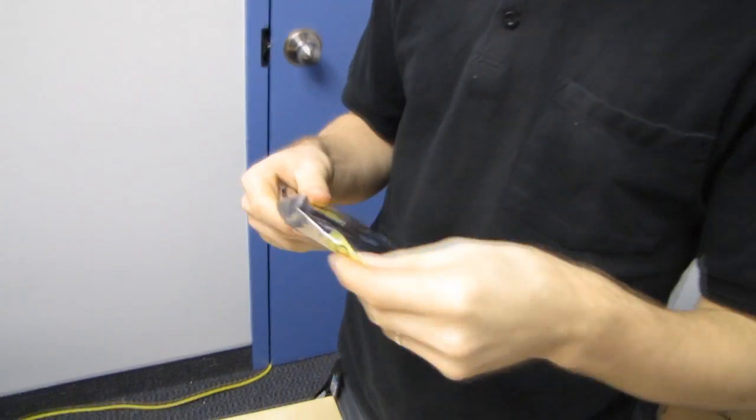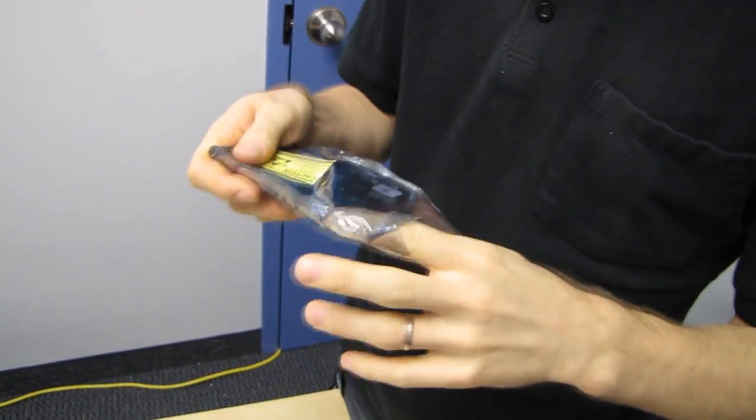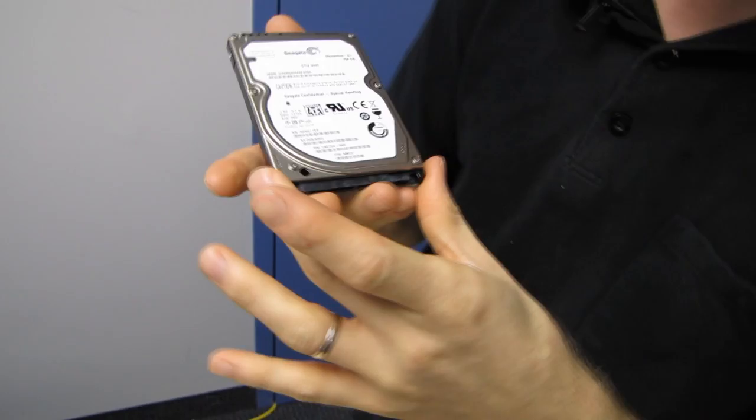Welcome to my unboxing of the Momentus XT. This is not your father's or your grandfather's or your slightly older brother's Momentus XT. This is the new second generation Momentus XT.